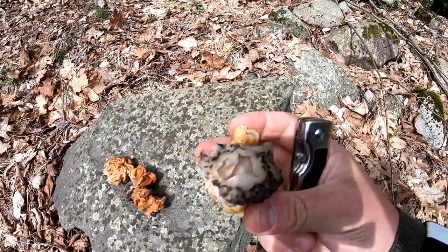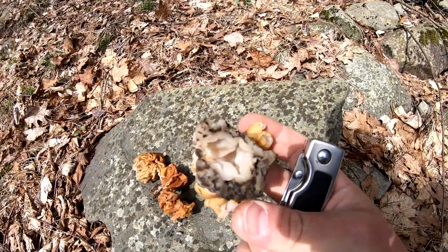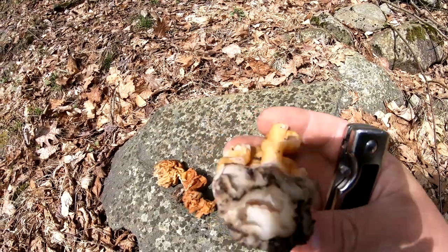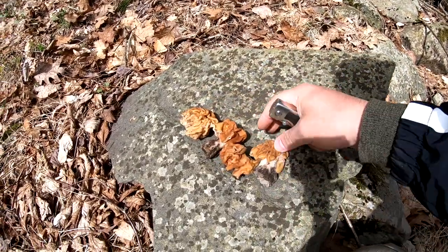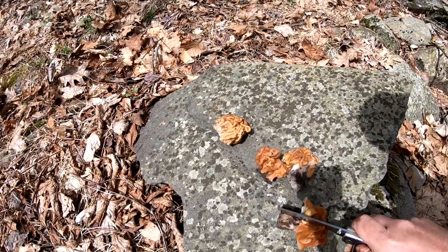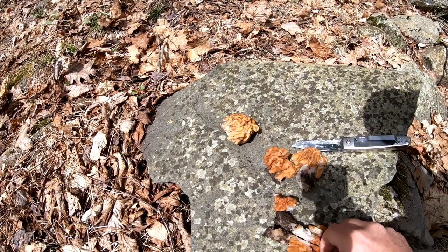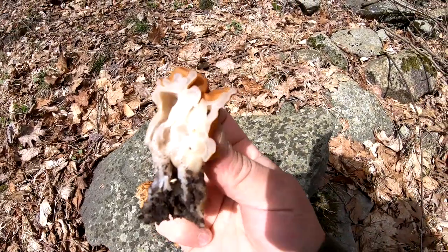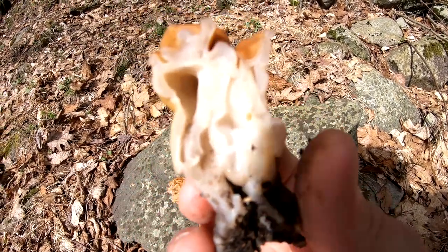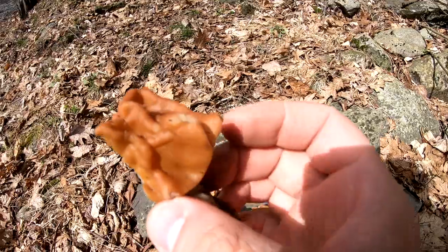So another part of this that I want to show you — a lot of people say the true morel is hollow all the way through. When you have a hollow stem going all the way up, it's going to be fully cleaned out. See how that's all pushed in? That's another sign that it's not a true morel. So this one has a better stalk — we're going to cut it and I'll show you. See here how the inside is not hollowed all the way through. If it was, you would see it just like my other morel video, and I'll have that linked above.